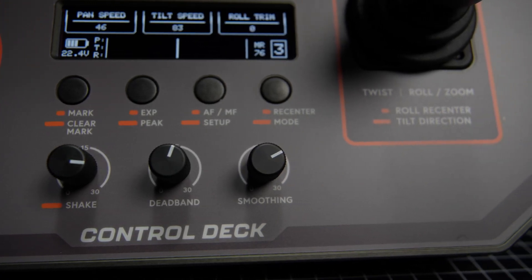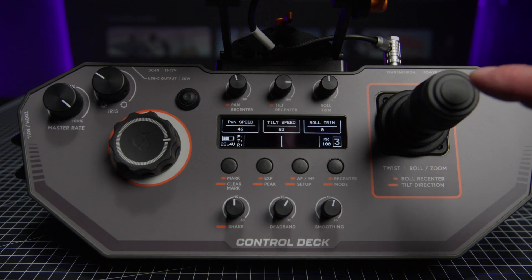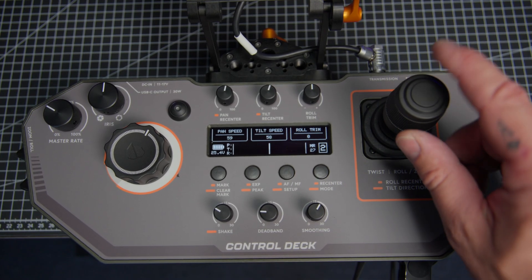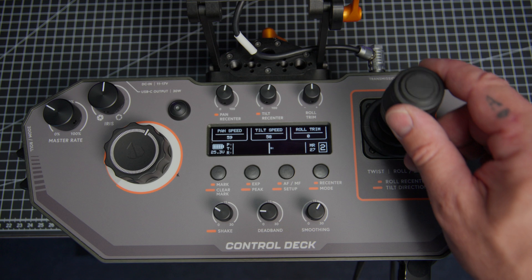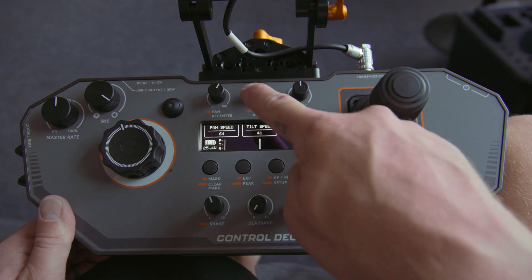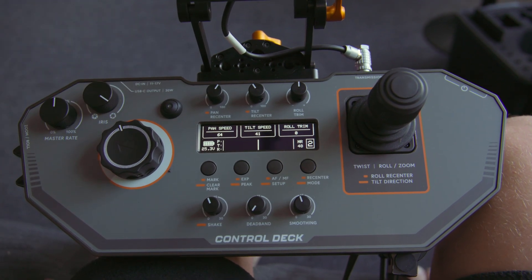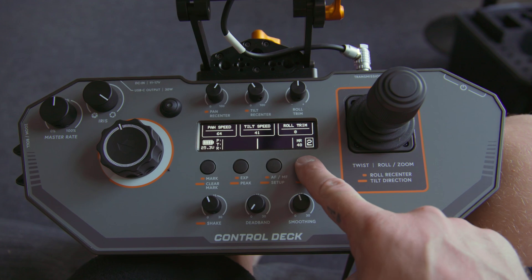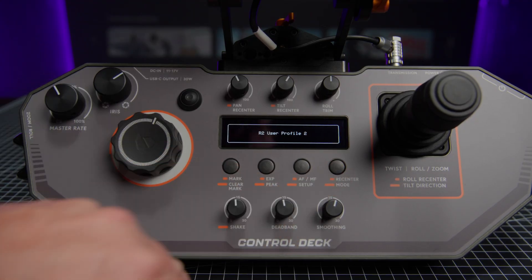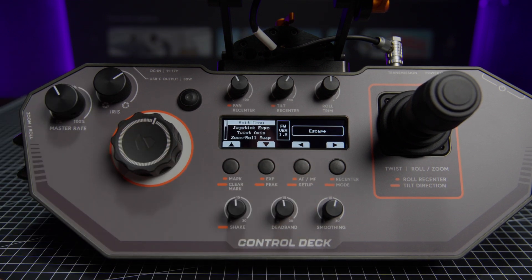A very important feature is the dual function of some of the buttons and control dials. For example, to recenter the roll axis, you simply click on the button on the main joystick, but if you press and hold it for a while, you invert the direction of that axis, which is very useful if you have a second operator who prefers the opposite direction. Pressing the tilt and pan speed dials also allows you to recenter that single axis, and if you want to recenter all of them at the same time, you have a dedicated button, which with a long press changes the gimbal modes. Another button toggles auto and manual focus mode, and with a long press you enter into the menu.